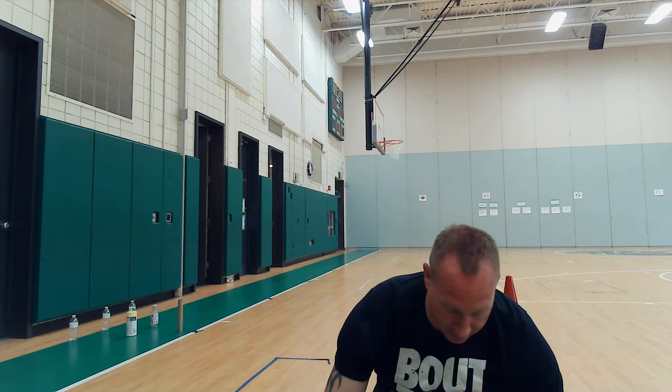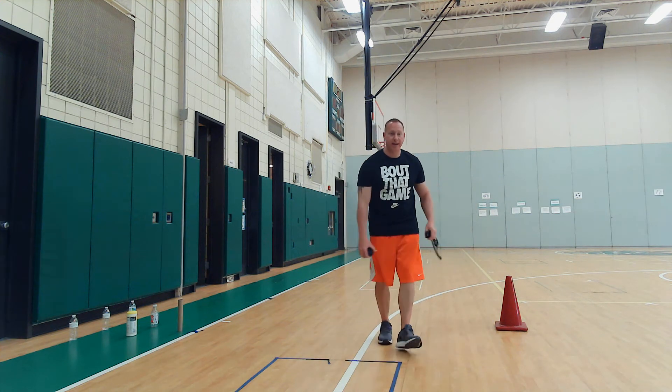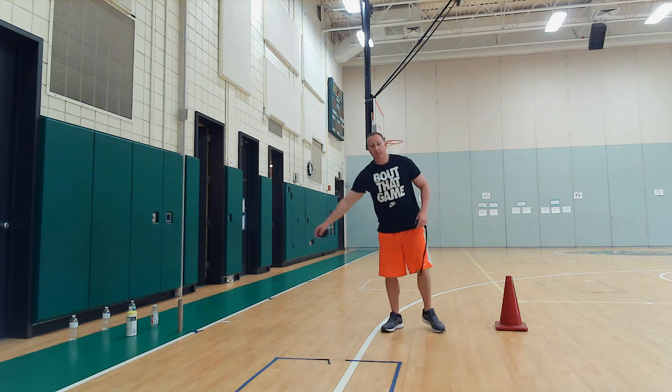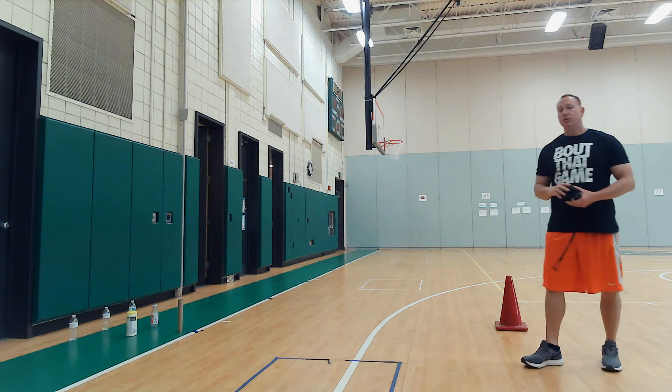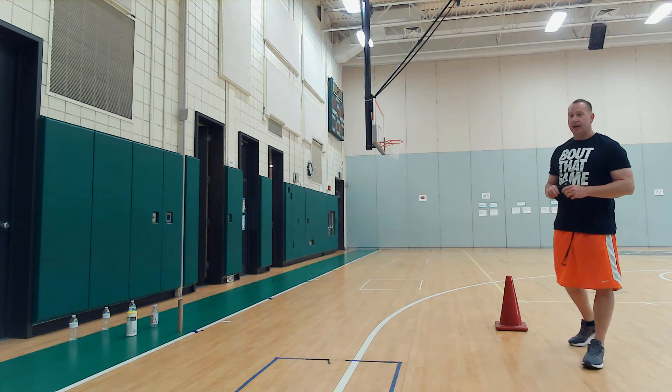What you're going to do for this game is establish a distance. I am playing ten feet away — this cone here marks my kicking line. Ten feet away, I have my bowling pins where I'm going to be kicking my sock ball from.